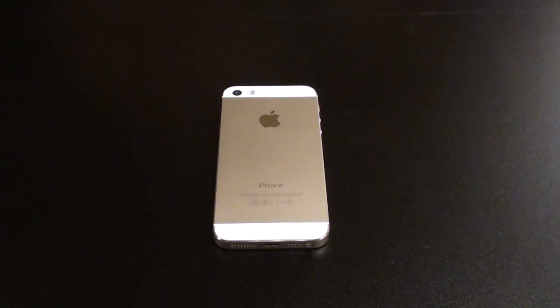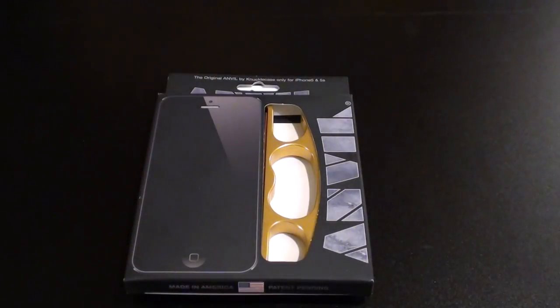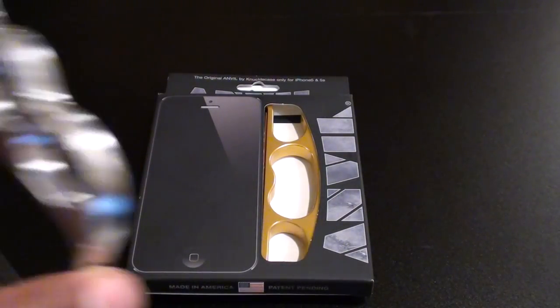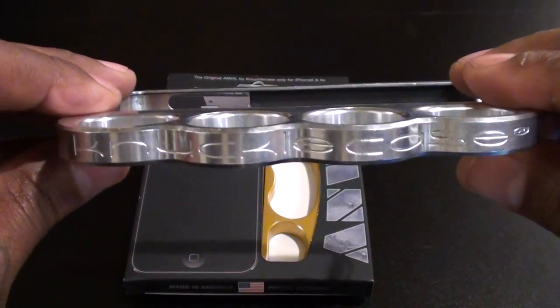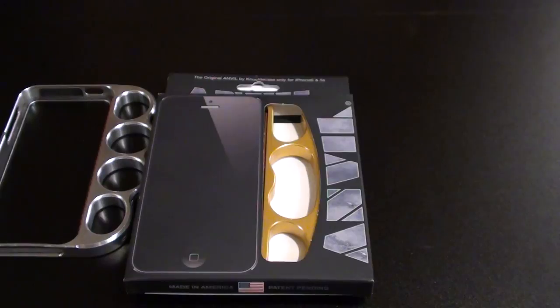What's up everybody, it's your boy Floss back again with another video. Today we're going to take a look at the original Anvil case for the iPhone 5 and iPhone 5s. Shout out to everybody who's seen the Knuckle Case video I did — this is coming from the same company. Let me show you the website real quick so you can see where to get it.